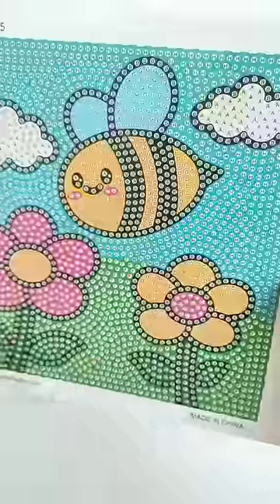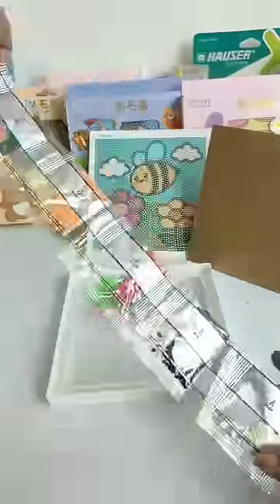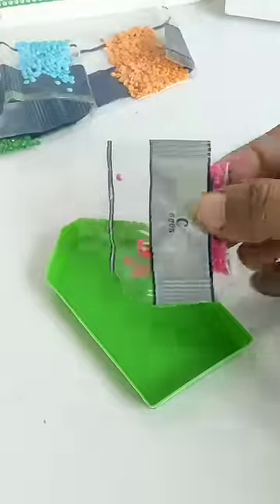We get a painting sheet with different colors in different alphabets. We also get a diamond sequencing tray, a jelly glue, a diamond picker pen, and according to painting, these are all of the diamond crystals packets, which you have to paste according to the color codes in the painting. We also have a transparent sheet and a plastic frame.